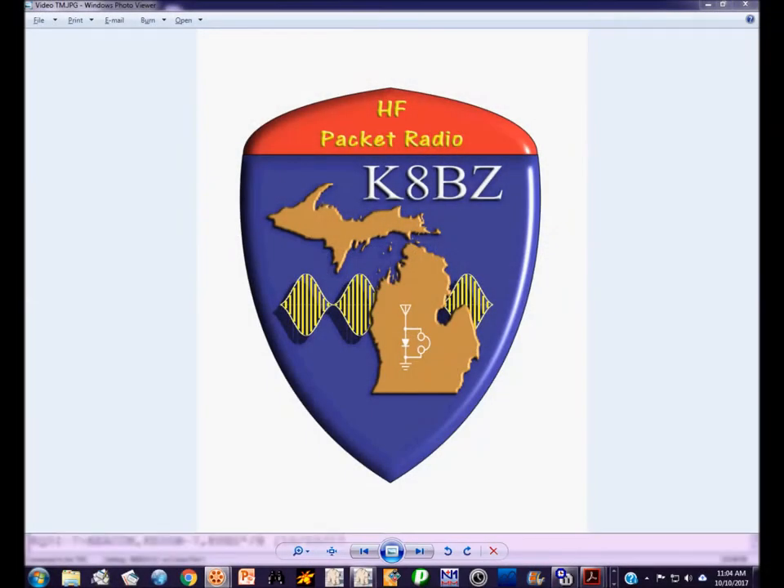Hi, this is Steve, K8BZ. This is the first video in a series describing how to use a TNC-based packet radio controller on HF. I already did this introductory video once and posted it on YouTube, but it was pointed out that it had a flaw I just couldn't leave online. So that original video has been deleted and I'm redoing it.